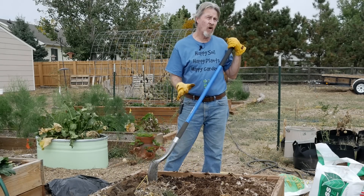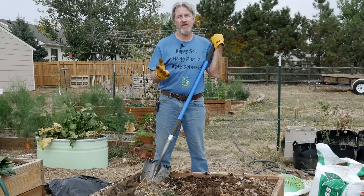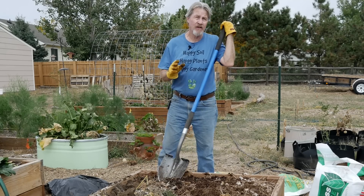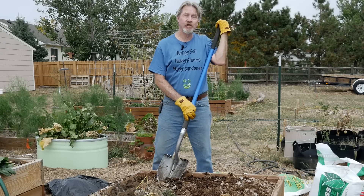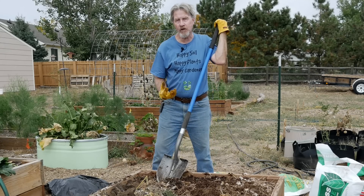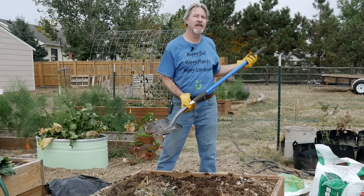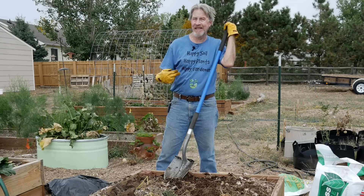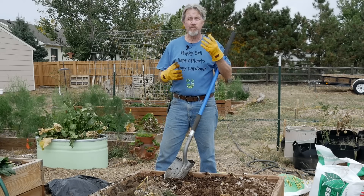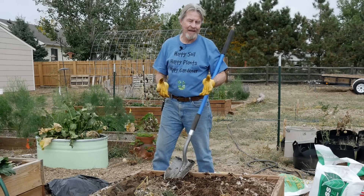I'll continue doing this throughout the whole bed. It does take a little bit of work, but I'm only doing this intensely in the fall — once a year to spend some time, I'm okay with that. The soil is relatively dry and the organic material that was in here has essentially all decomposed, so I'm back to bare soil. I don't want to destroy the structure of that soil if I can avoid it, so that's why I'm turning it just a spade full at a time. I'm not a big fan of tillers — if you do this with an electric or gas tiller, you're really breaking apart the structure of the soil. I'm trying to improve the soil, not tear it apart.